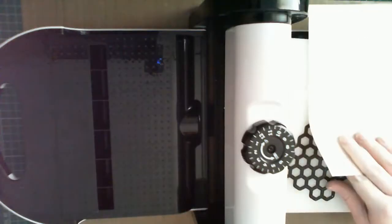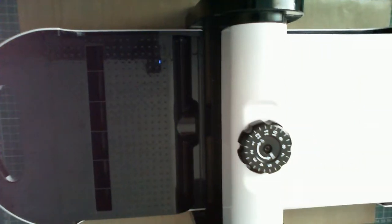Using a honeycomb lattice from the X-Cut Beekeeping die set, I created pieces from ivory cardstock to add interest around the edges of the panel. This die is really nice, because not only do you get the gorgeous lattice, but also a lot of small hexagons which can be used to embellish your designs.